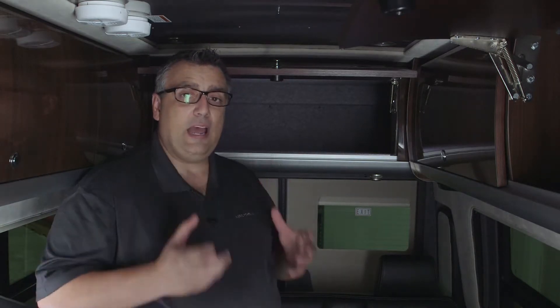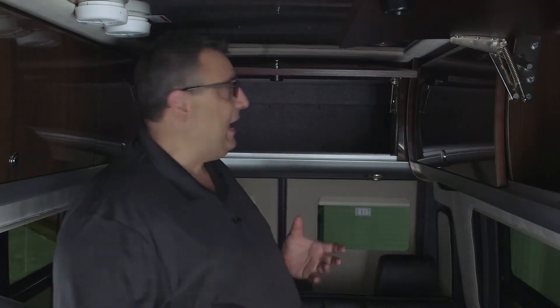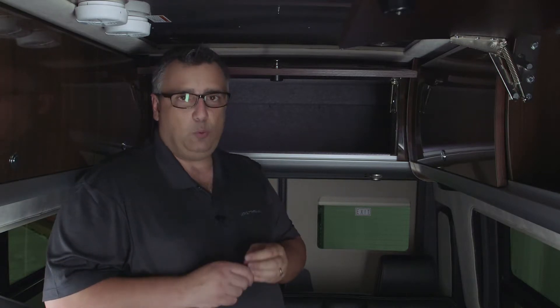Every Airstream comes pre-wired for a rooftop satellite system — we have the coaxial ran and a 12 volt power source. To gain access on the lounge model, lower the ceiling in the rear overhead cabinets by removing the screws across the front and loosening two on either side, then pull that metal roof down. On the passenger side, coiled above the insulation, you'll find a coaxial cable marked 'satellite system,' along with a brown and white 12 volt wire providing power to your roof-mounted satellite system.